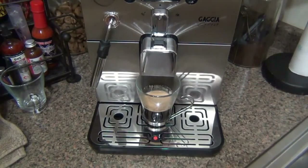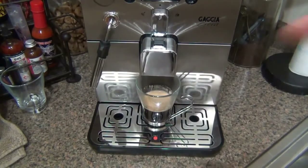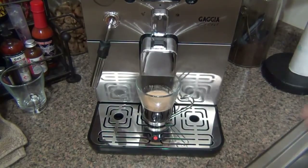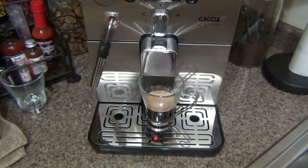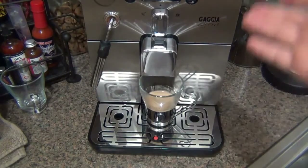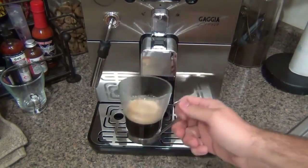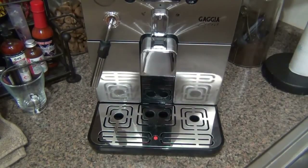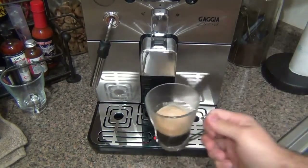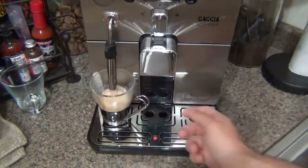I've also been using Illy and La Baza coffees and trying different drinks — just awesome. But Buzzopolis is fantastic just as is, straight. Now if you wanted to make an Americano — which is basically a shot of espresso with hot water — you'd make your espresso and if it's a little strong, just add hot water to thin it out. So for demonstration purposes, I'm going to switch this over to the hot water setting and dispense hot water into my cup.